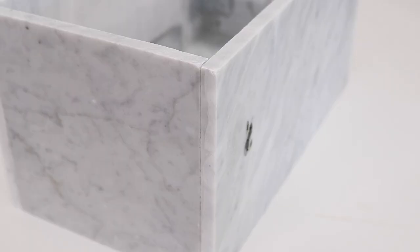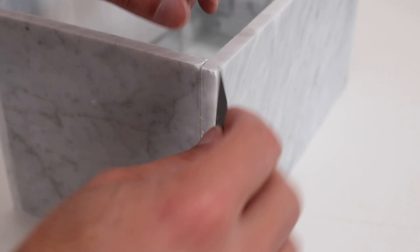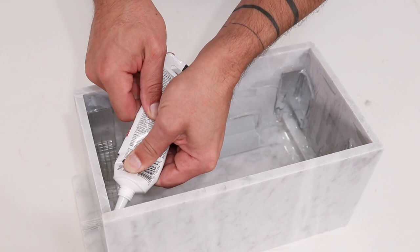I did have a little bit of squeeze-out here too, and the spring clamp left some marks on the marble, so I just scraped those away. The inside of the box was mostly sealed just from the construction adhesive, but I really don't want any leaks out the side to mess up the counters, so I went in with some silicone and really made sure to get every single gap and crack.